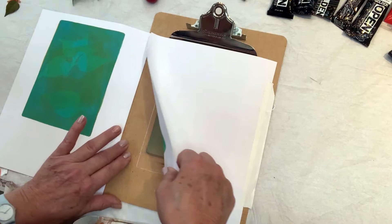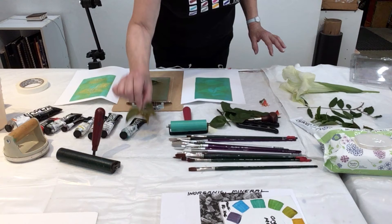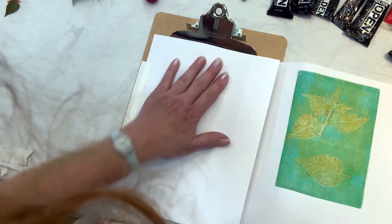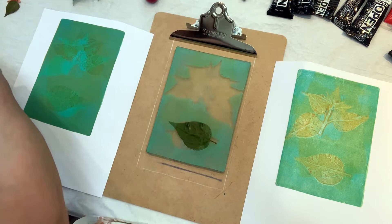Now I take the leaf I used before, put it back in somewhat the same spot. I put the paper over again on the first page and rub it, then open it up. And look what we have — super pretty.